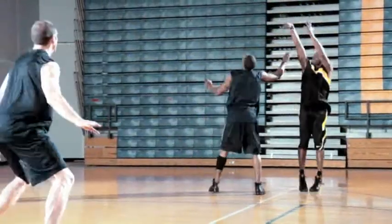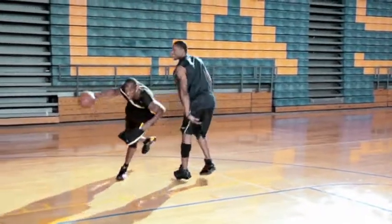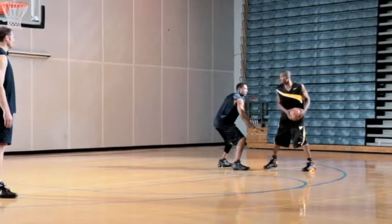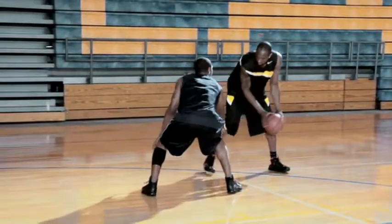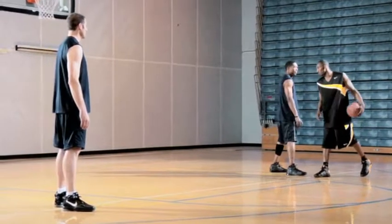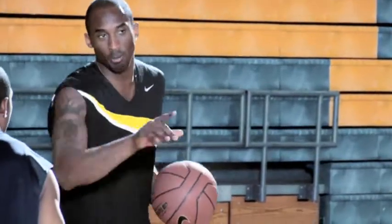I can raise up, I can shoot it, I can penetrate. In this particular instance, on my jab step, I'm jabbing just to create space, to see what he does, see if he makes a mistake. If he opens up too much and there's no help behind him, I'm going to go to the basket. If I jab and he opens up and there's help behind him, I'll just raise up and shoot it.